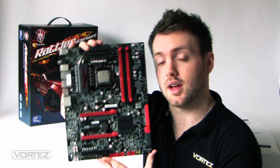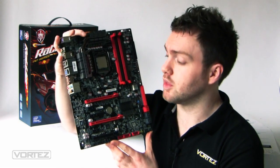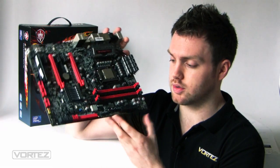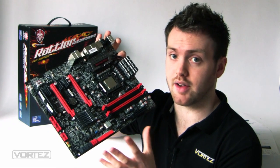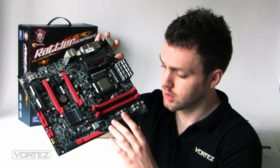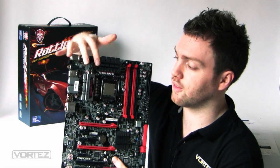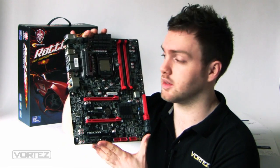This board brings Serial ATA 6G, USB 3, onboard power and reset buttons, dual BIOS, and onboard overclocking buttons which you'll typically see on higher end boards from MSI and Gigabyte. It also features CrossFire support and a 12-phase power design around the CPU, so we're anticipating some good overclocking ability on this board.